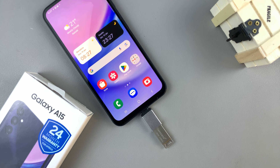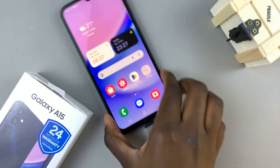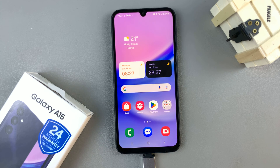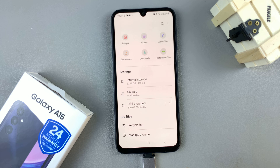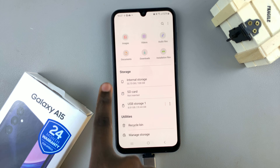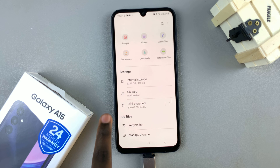In today's video I'll be showing you how to safely unmount a USB flash drive from your Samsung Galaxy A15. The first thing you want to do is open the Files app, and in Files you should see the storage section and your USB storage underneath.